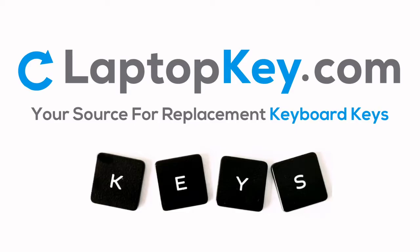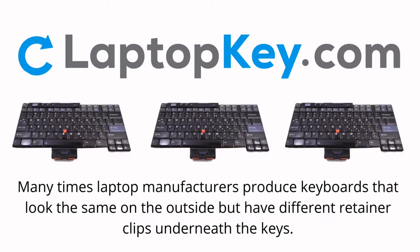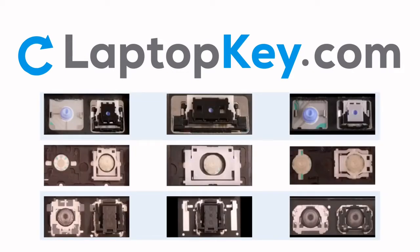LaptopKey.com — your source for replacement keyboard keys. Notice: many times, laptop manufacturers produce keyboards that look the same on the outside but have different retainer clips underneath the keys. To help you find the correct repair video for your keyboard, we've created a searchable database.